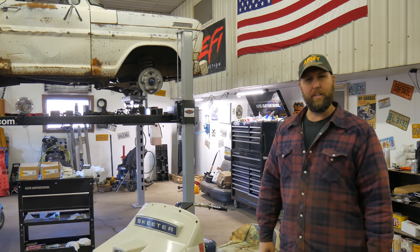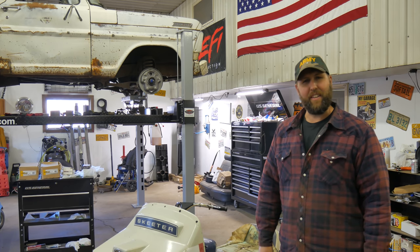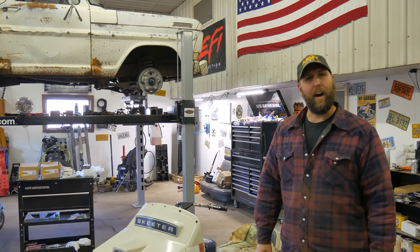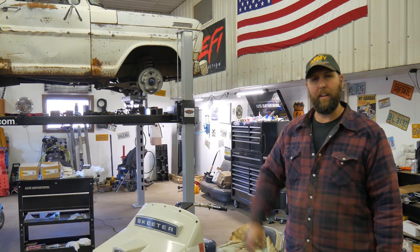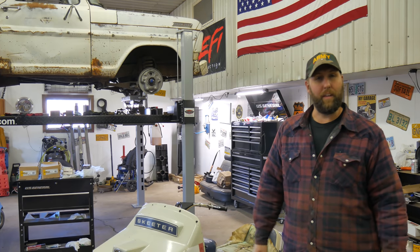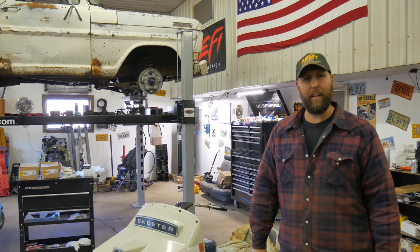Hey, welcome to Vicegrip Garage. I picked up this 1970 Evinrude Skeeter snowmobile for $350. Looks like it hasn't run since 2005, so I'm just going to get her fired up and tootling around again.